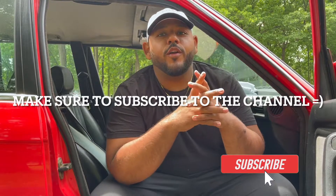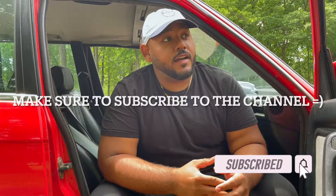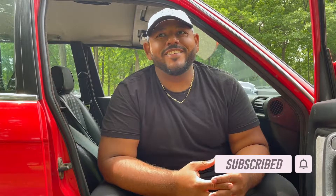What's up guys. I know it's been quite a while since I posted a video — I think probably over a year — which is pretty funny, but it is what it is. I just want to get back into it.